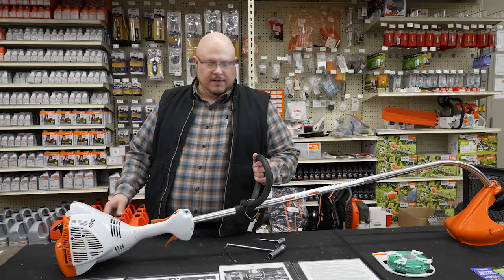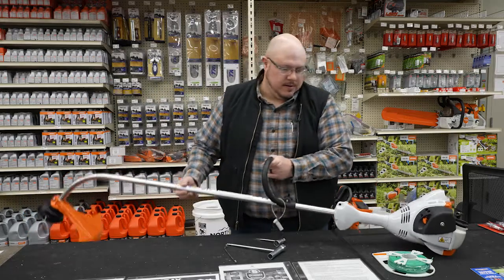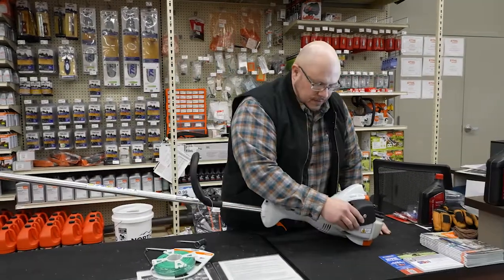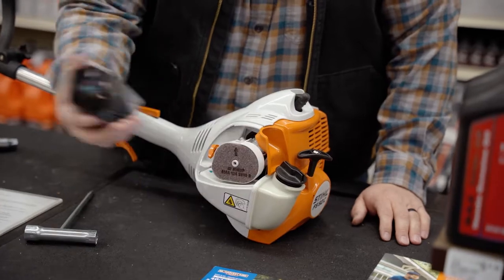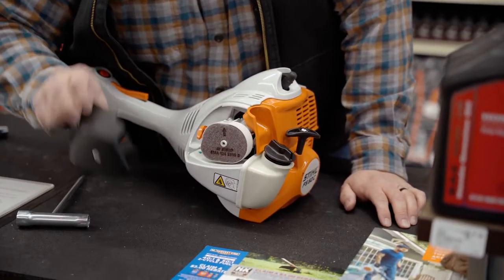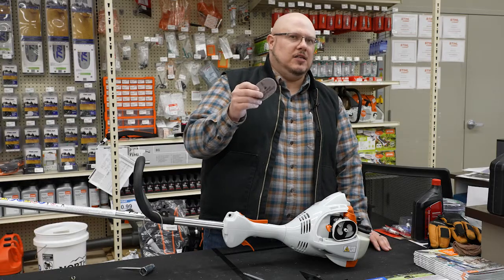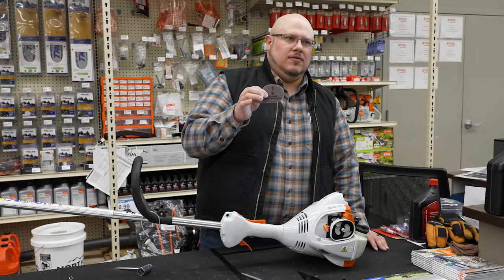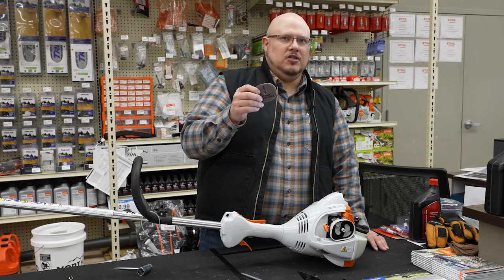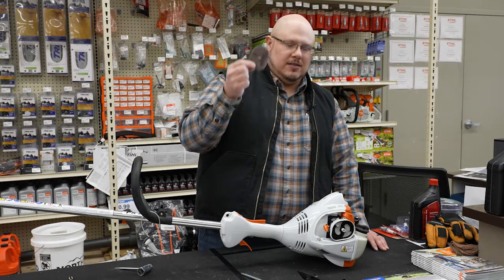We have an air filter located right under here — the cover just pops off. Then once you loosen that screw, this is your air filter right here. It's possibly cleanable, but my recommendation is always just to replace it. This type of filter is really difficult to clean and get everything out because of the material — it holds a lot of stuff in. It may look clean from the outside but there could still be quite a bit of junk on the inside. It's very inexpensive, a couple of bucks — just go ahead and replace it.